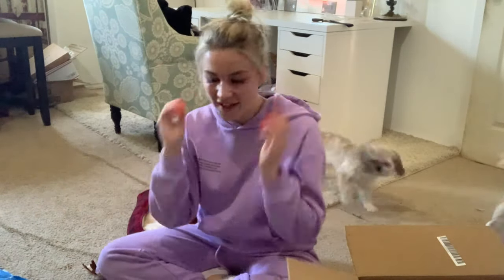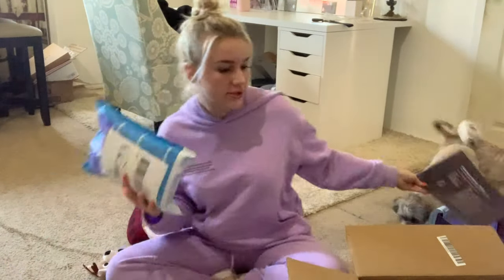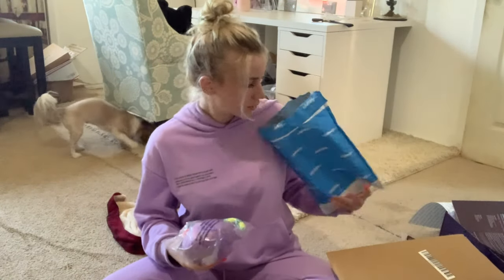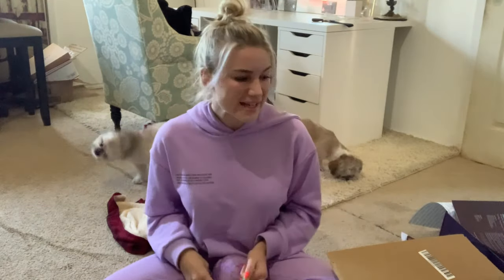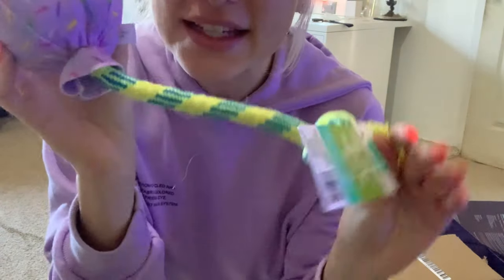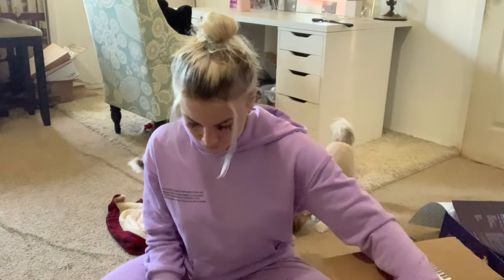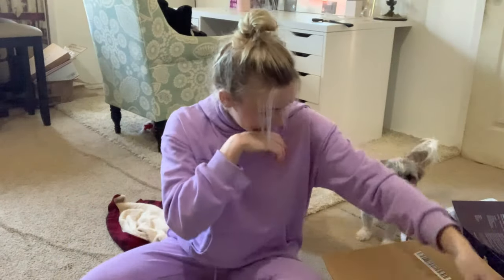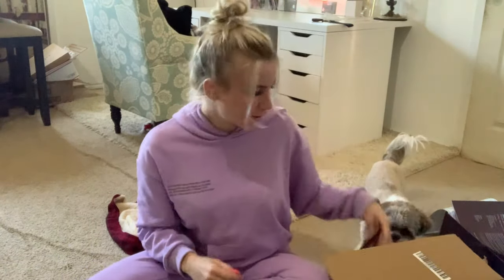Okay so that's everything for that box, and then we have one more package, also from Chewy. Oh I need to save this — this is like special for their birthday. It says Happy Birthday and it's like a little balloon — so cute, I'm gonna save it for their birthday. And this one's blue — oh my gosh, that is the sweetest thing ever. I love you mom, you're the best!